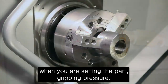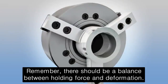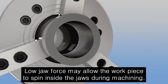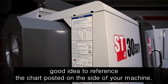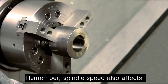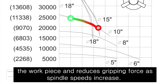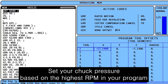When setting the part gripping pressure, remember there should be a balance between holding force and deformation. High jaw force deforms both the jaws and the workpiece, while low jaw force may allow the workpiece to spin inside the jaws during machining. It's a good idea to reference the chart posted on the side of your machine. Remember, spindle speed also affects outside diameter holding force. Centrifugal force pulls the jaws away from the workpiece and reduces gripping force as spindle speeds increase. Set your chuck pressure based on the highest RPM in your program.